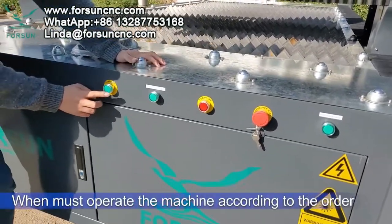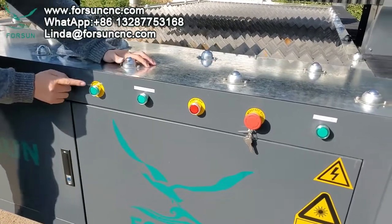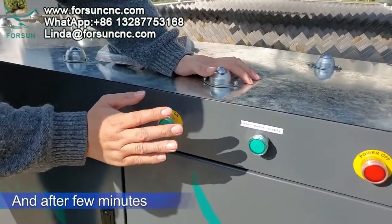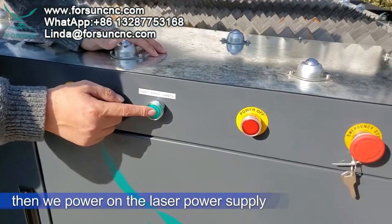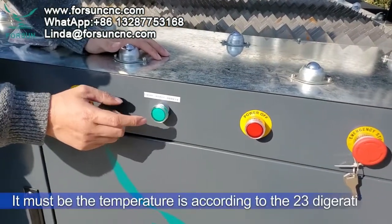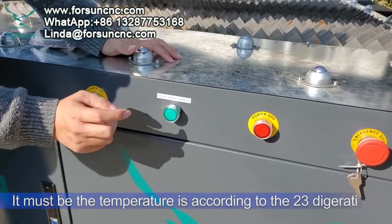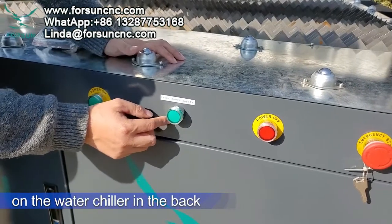We must operate the machine according to the correct order. We power on the machine first, and after some minutes then we power on the laser power supply. Because the laser power supply requires the temperature to be at 23 degrees — you can check the temperature on the water chiller in the back, and I will show you later.